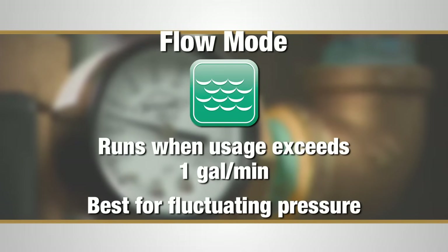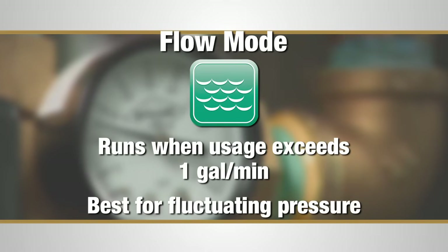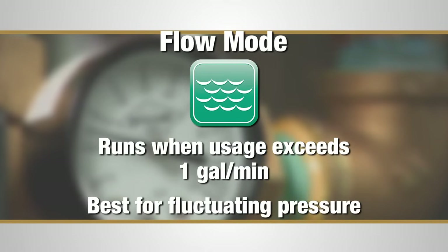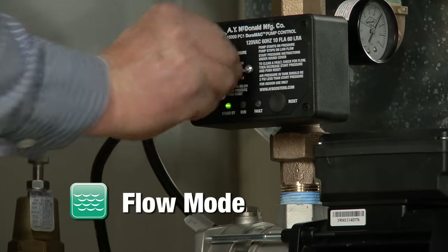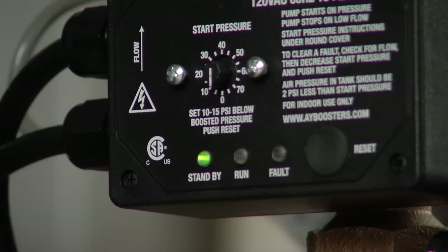In flow mode, the pump runs only when water usage exceeds one gallon per minute. It's typically best suited for applications where there is fluctuating pressure or if there is an occasional leak. If you're running the booster in flow mode, turn the pressurized dial to zero and push reset. The pump will start and stop where there is flow.